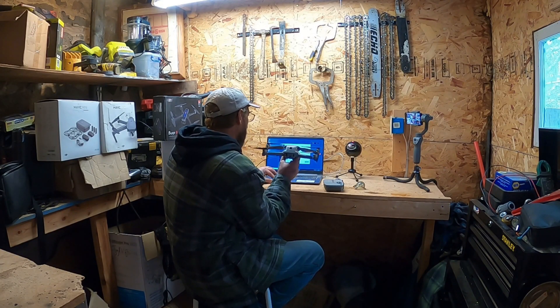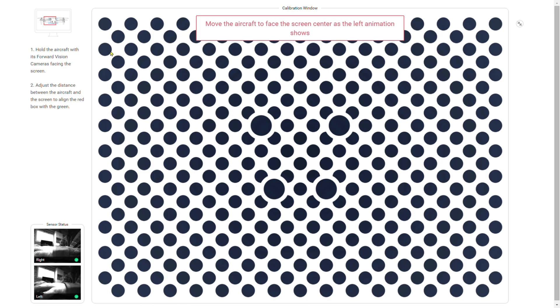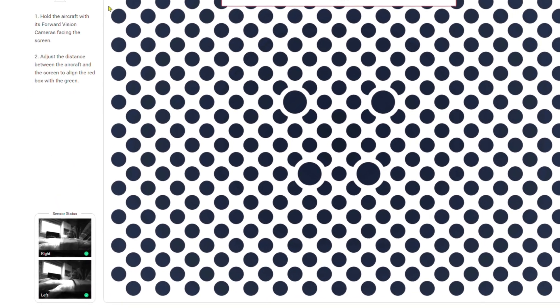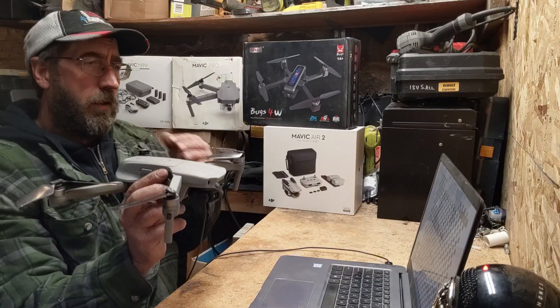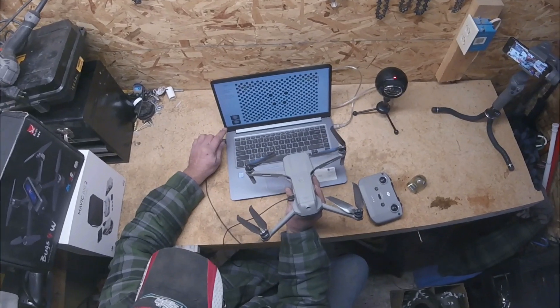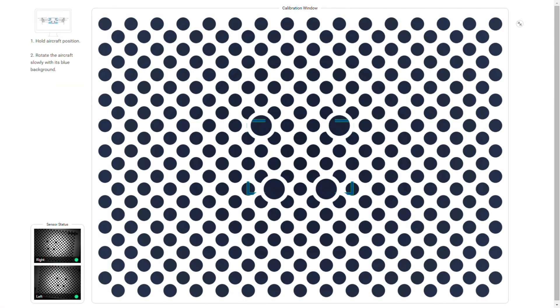Let's go ahead and start calibration. The calibration screen will show you how to hold the drone during the process. Over in the left-hand corner, you'll see a live shot of what your sensor camera sees. You want to face the drone directly at the screen and line it up. Then you just follow the pattern — everywhere those blue boxes go, you want to follow it with your drone.